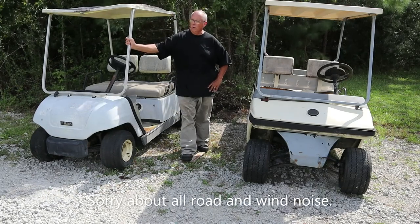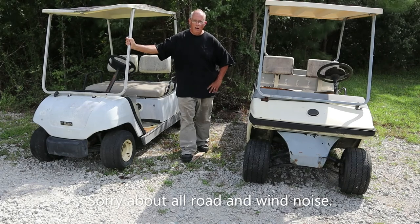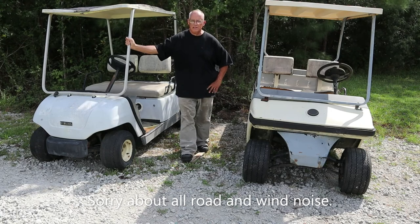Hey, how y'all doing? Welcome to the channel. I've got two golf carts. We'll rebuild both of them, but I can only start with one of them. I'm trying to decide which one it is.